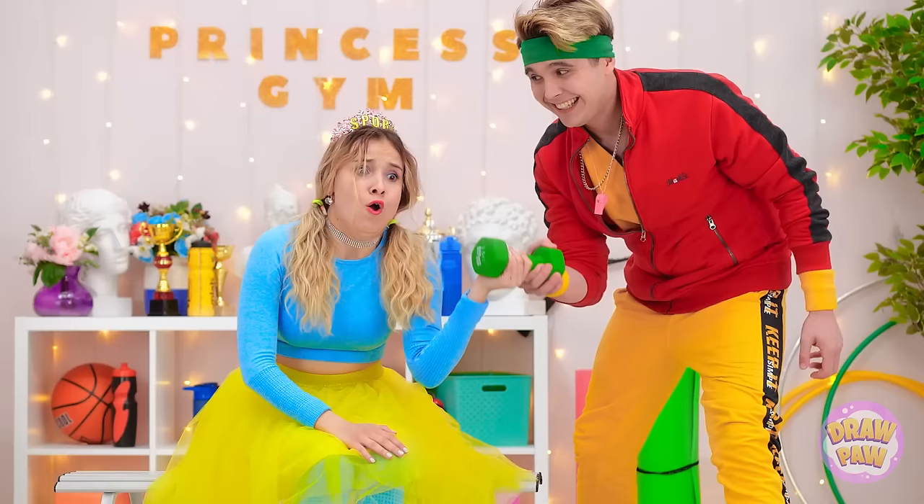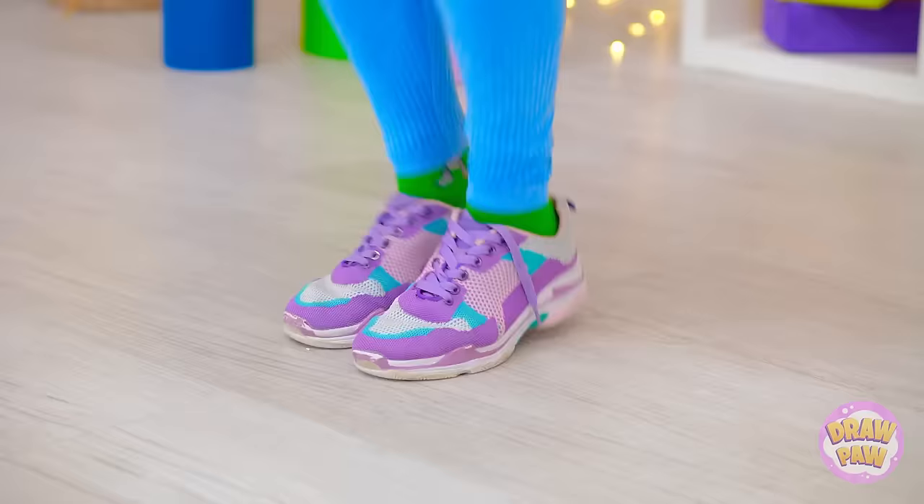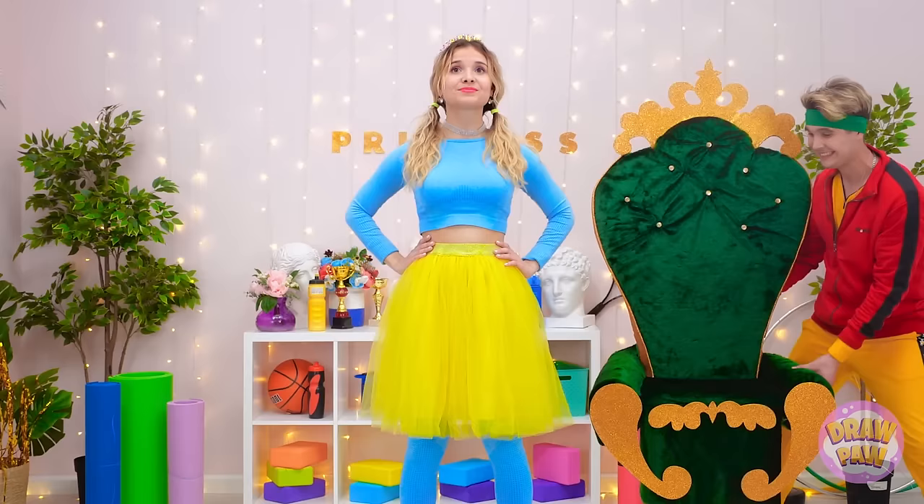My working-out tiara — I have to wear the right one for the occasion. Thank you — you may go. This is hard work. You're doing great, princess. This is hard work — jumping rope is great cardio. And up we go! Squats will strengthen my legs and core. I have to look good on my throne.